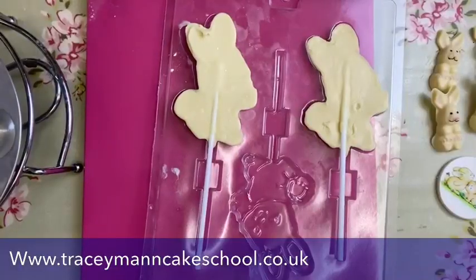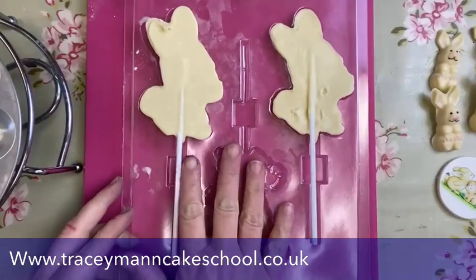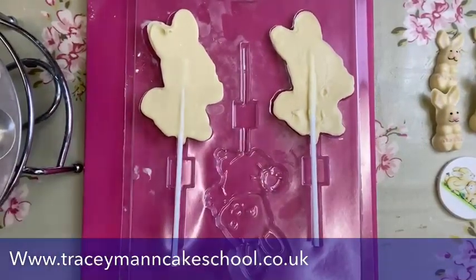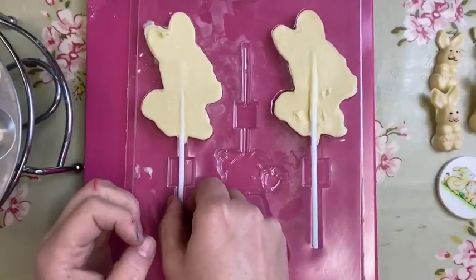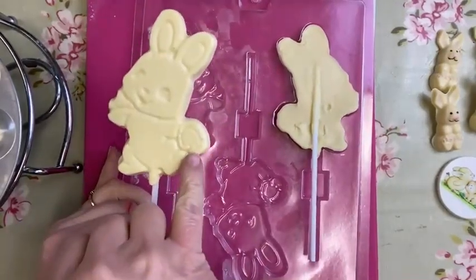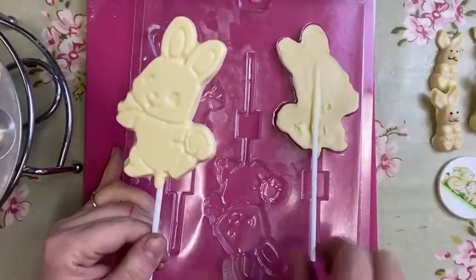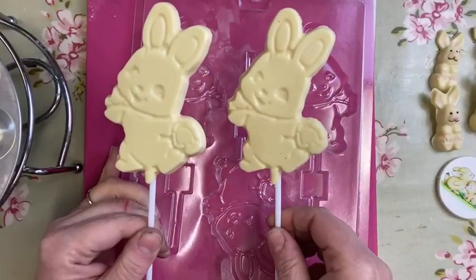Let's turn the camera away and have a look at what we're doing today. We have got here one of our moulds — this is from my website, Tracy's Cakes. It's a little rabbit holding a basket, and that's what we're going to paint this morning. I've got two here because I was meant to practice but didn't get time, so I'm doing this for the first time.